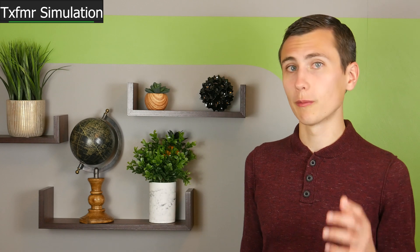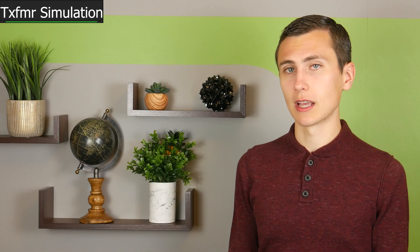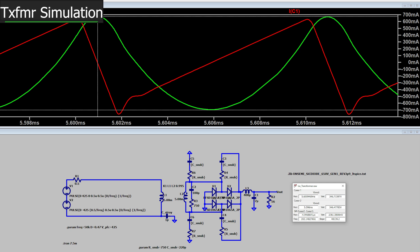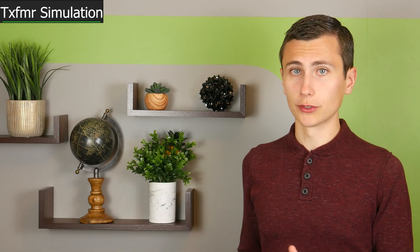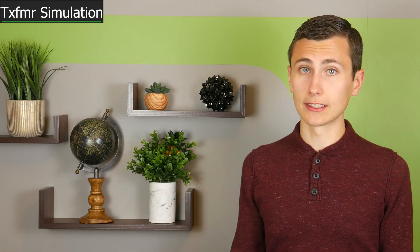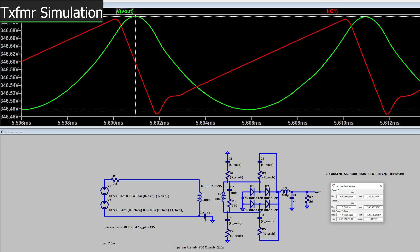Achieving 90% total efficiency for the entire PFC module will require both the PFC boost stage and the full-bridge converter to operate at or above 95% efficiency — a tall order, but not impossible. I tried 400 microhenries as the output inductor, which limited the peak-to-peak current ripple to around 1.4 amps — a good balance. This will be another custom inductor capable of withstanding 450 volts. The output capacitor will be a 7µF film capacitor optimized for high-voltage DC links, and with it, the output voltage ripple is only 240 millivolts.